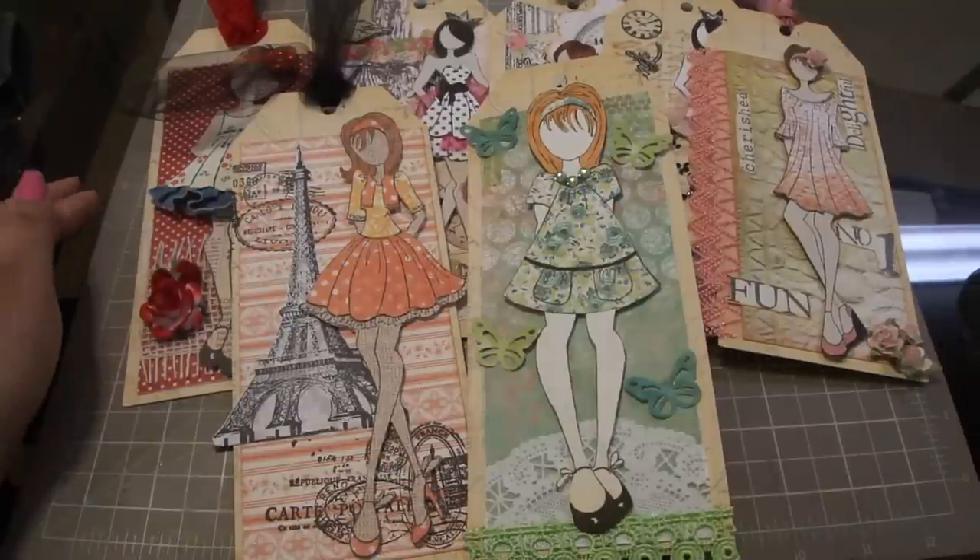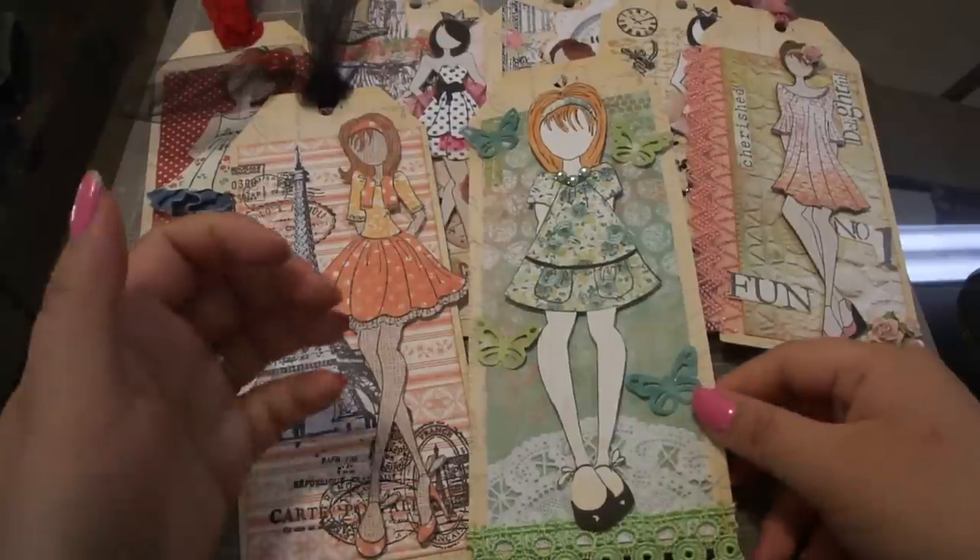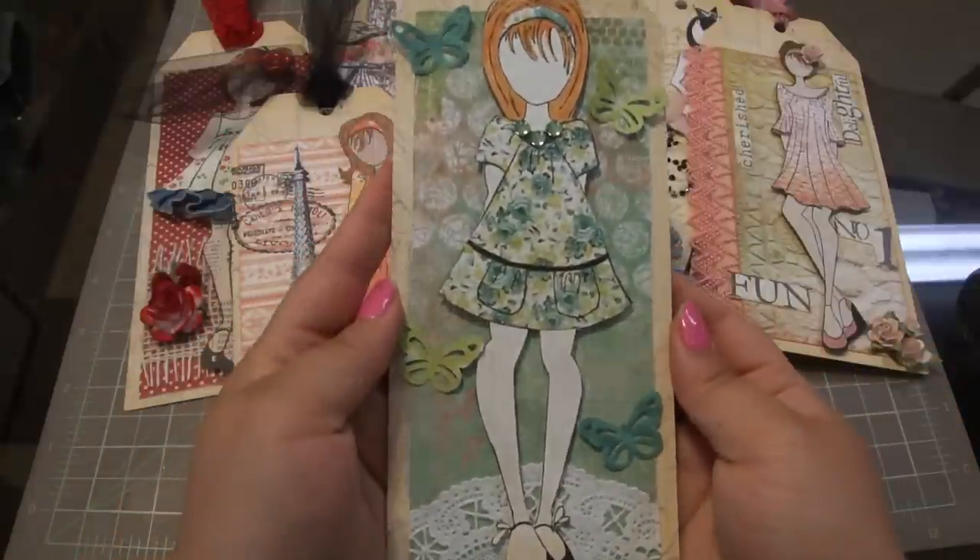Hi everybody! I wanted to share some Prima doll tags I made while I was at my local scrapbook store this weekend for the Prima class, so let me get to it.